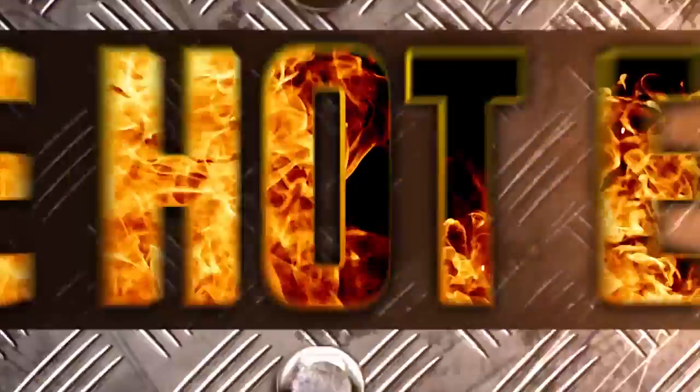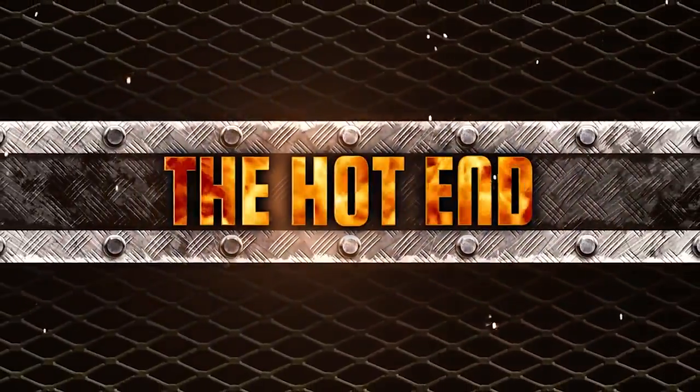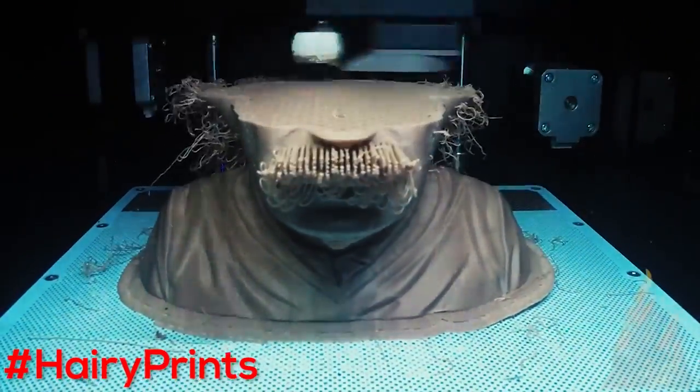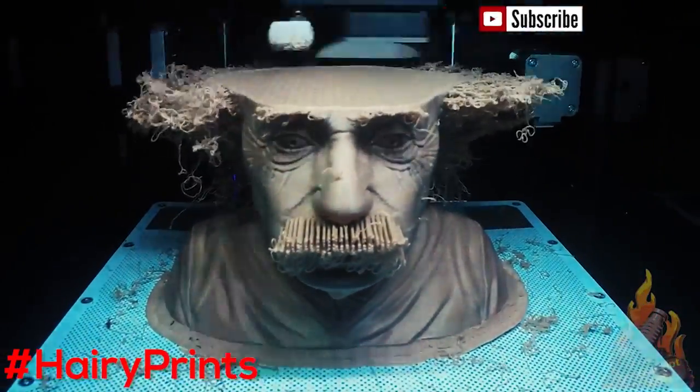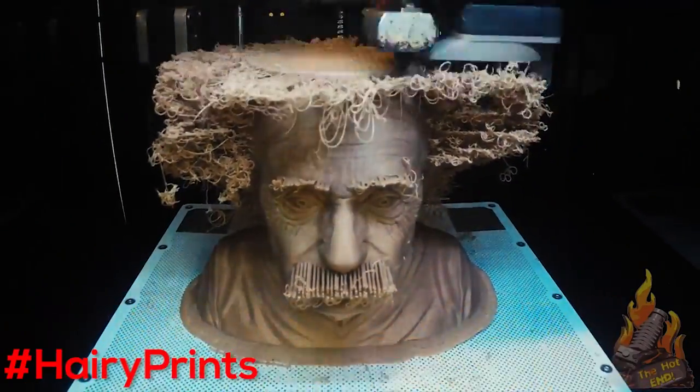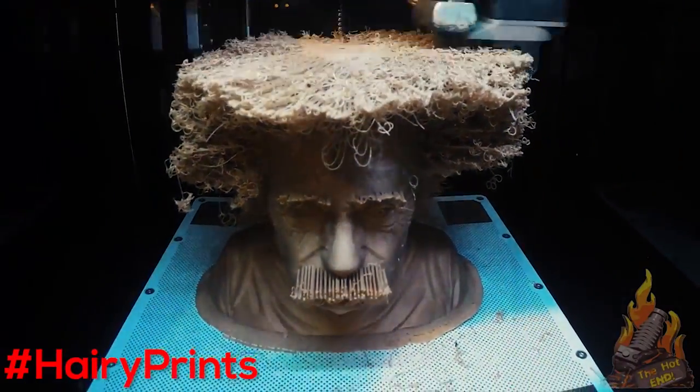I also want to give a shoutout to Anthony over at The Hot End — he's one of my Patreon supporters and he's been printing some of these Einsteins just to help me know if they actually work for other people. So thanks Anthony! Y'all please go subscribe to him and check out a time lapse that he just did today.